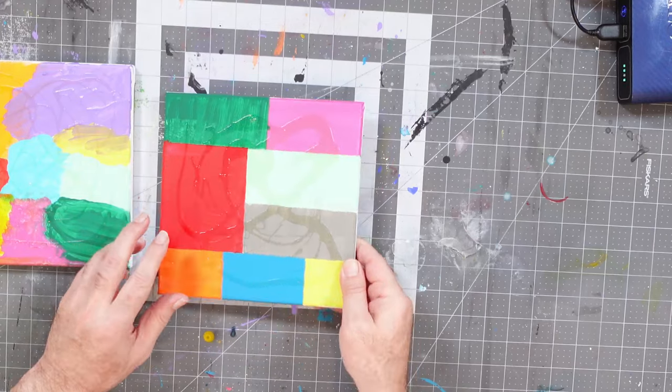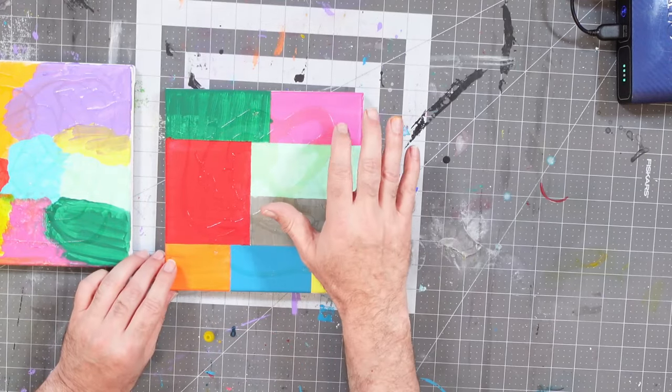Now I need to wait for the rubber cement to dry. Once I'm done with that, we're going to put a final coat of paint on top of both of these and then reveal our secrets. So come on back. Welcome back — the rubber cement has had a few hours to dry and it is still very tacky, because rubber cement does that.